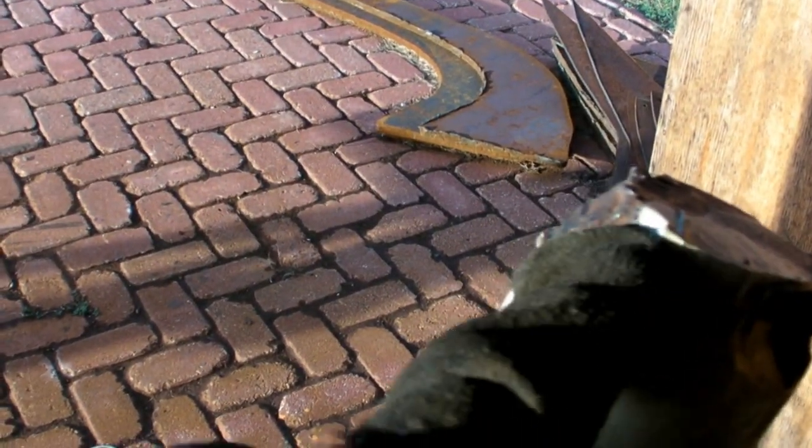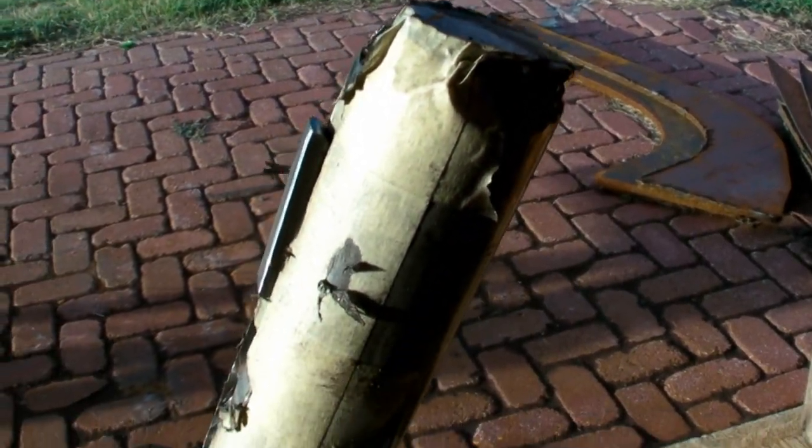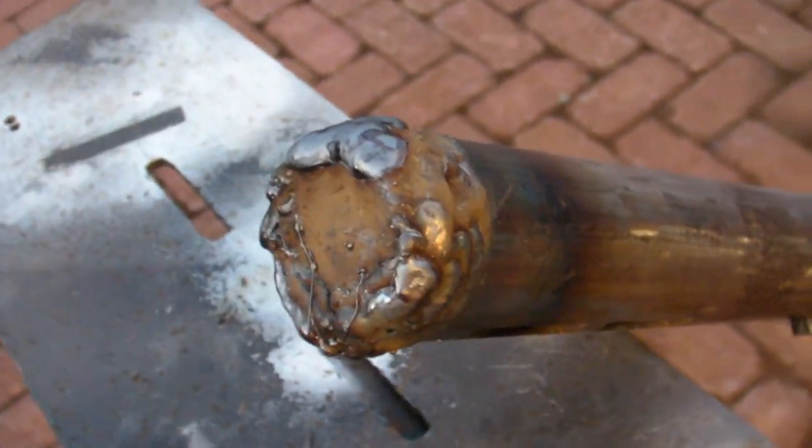I've got to fix this where they used a torch to cut something off — I'm not sure what it is. I'm going to fill that back in and grind it round with a grinder, because this will never fit into my lathe. So it's getting a lot of weld put back on it, and now some grinding.